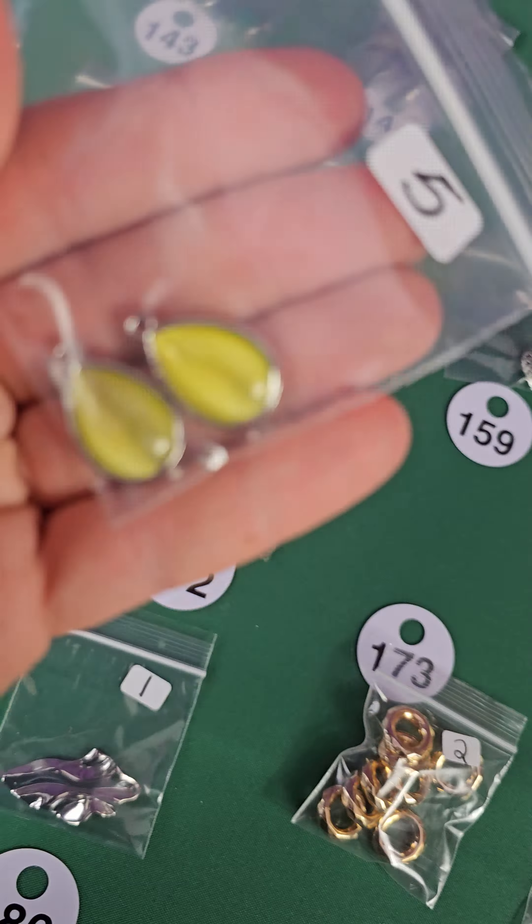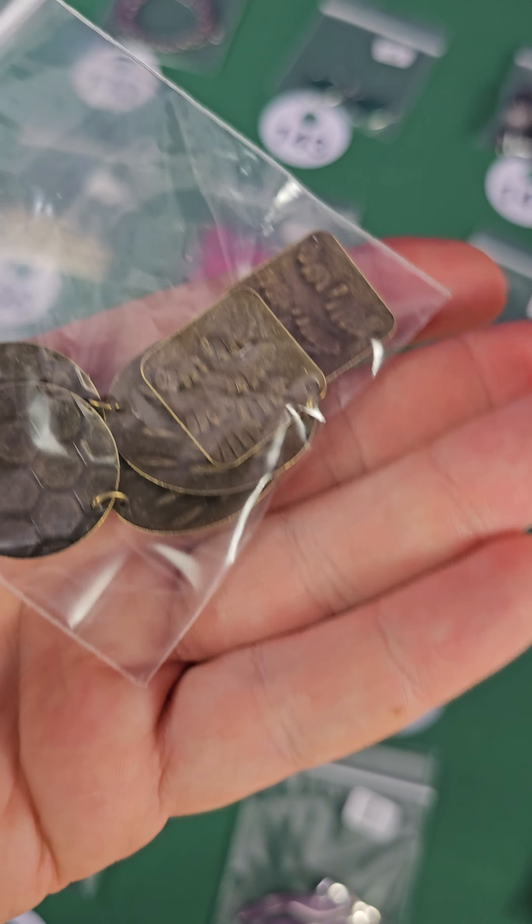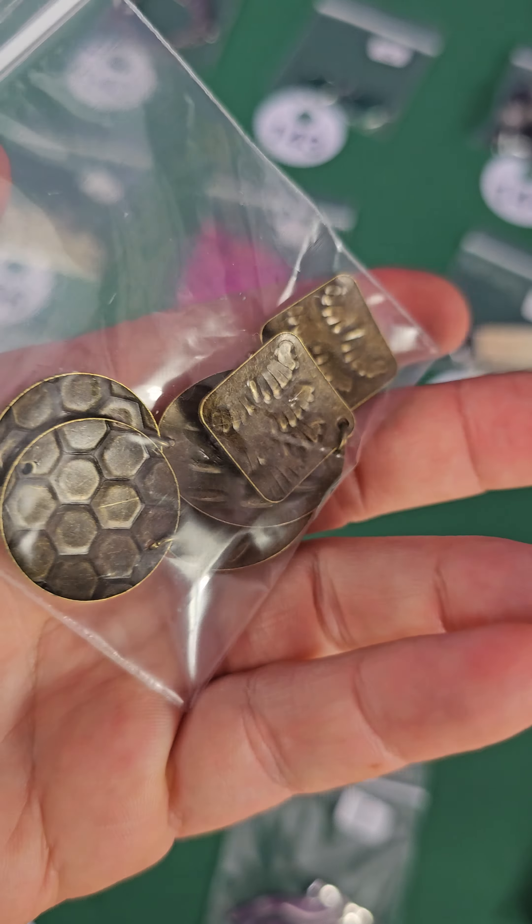Number 172 — these are metal. I think there's two pieces — yeah, two pieces and then the hole is at the top so they hang down. Each piece has three hanging sections — two dollars, they're pendants. Number 171 — there's two of these, pretty cool, three bucks, very unique.